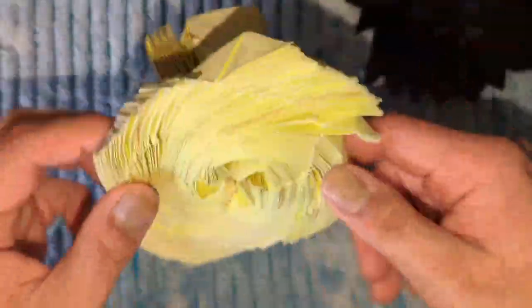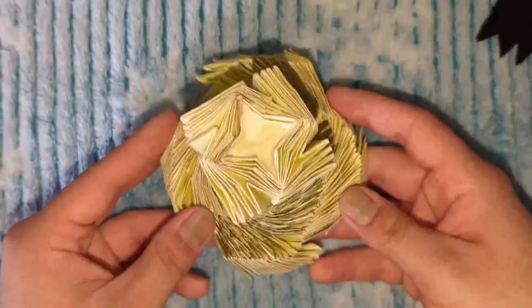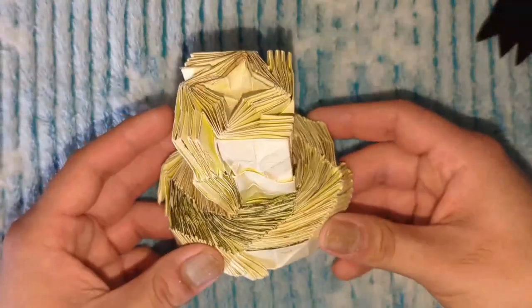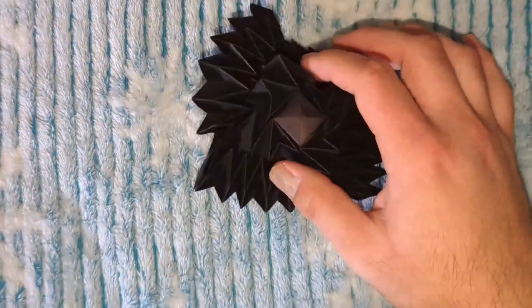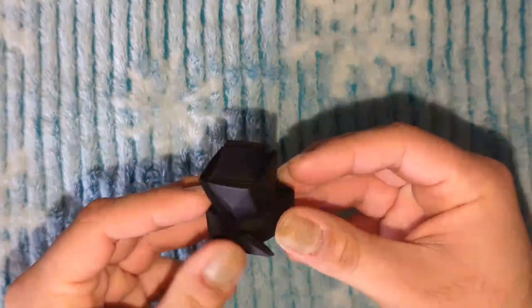Here's the original — you can see the resemblance between this version and the original version, which I have posted a demo video of. If you haven't seen it, go and watch my latest video. I have done a demo on this. This is a simple version of that black flasher hat.